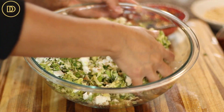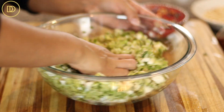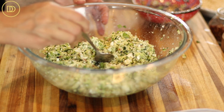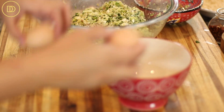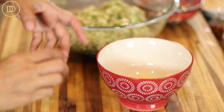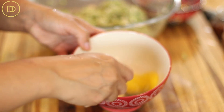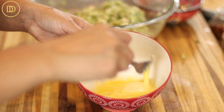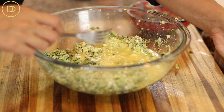You might be thinking I forgot the egg — I didn't. Once everything is mixed, give it a taste to see if the seasoning needs adjusting. To me that's perfect — the feta has just the right amount of saltiness. Now whisk up the two eggs with a fork, add them to the mixture, and give it one more mix until everything is incorporated. The reason I add the eggs last is I don't like to taste raw eggs.